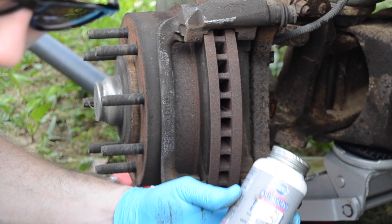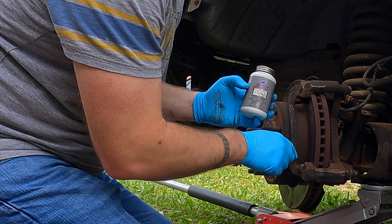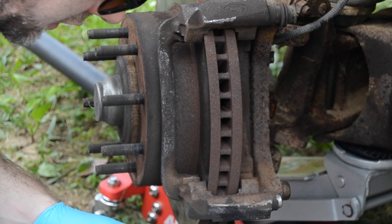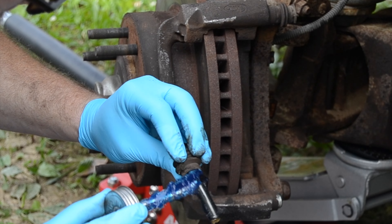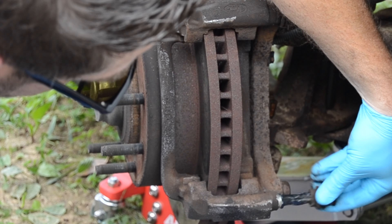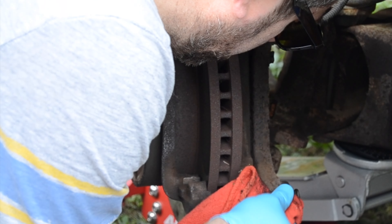I've got a bottle of caliper grease — you can grease around here in these grooves. It's got a boot on it. We'll take a little bit of this grease and put it on these caliper retainers, then put it back in and wipe the excess off.